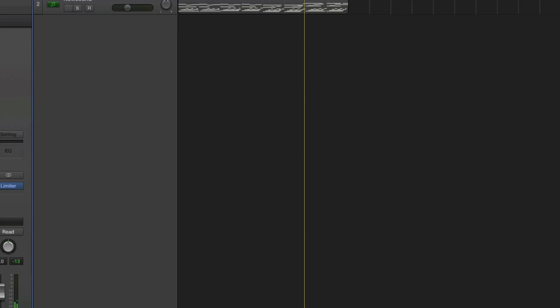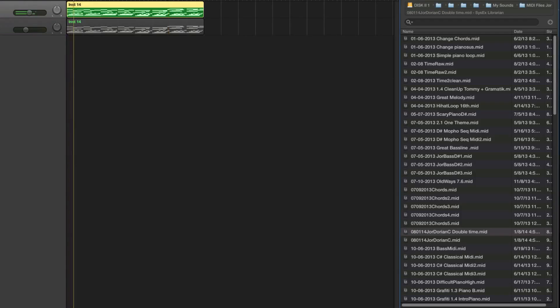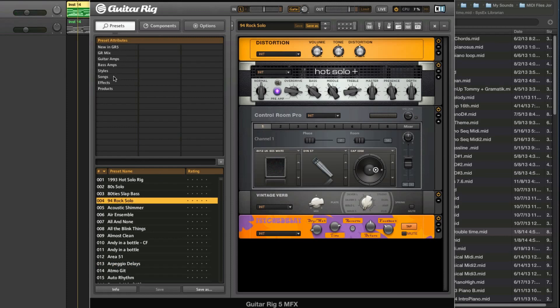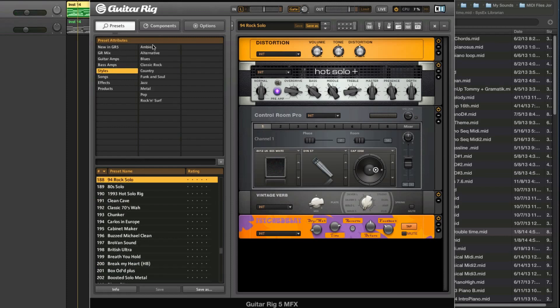We can try Guitar Rig on there. I'm just assuming that you have the other Native Instruments modules since you have Absynth. So we can try this and try some presets — maybe go to styles, ambient.